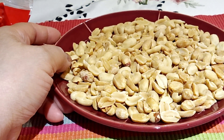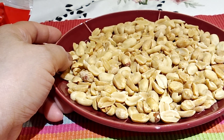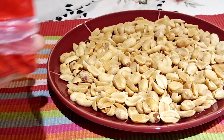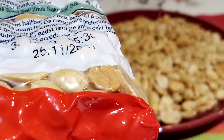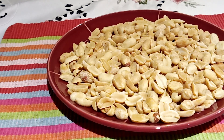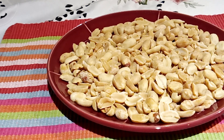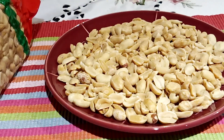We buy this one from Pellets Market, from the Pellets shop. I don't know exactly from which country the origin of these peanuts — I will check first. I cannot read exactly because the letters are very small, so next time I will just show you.